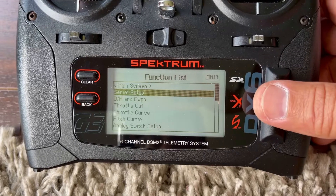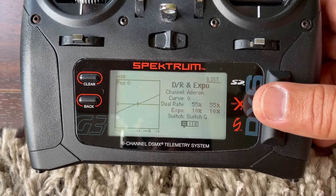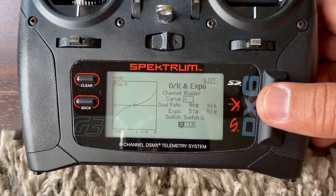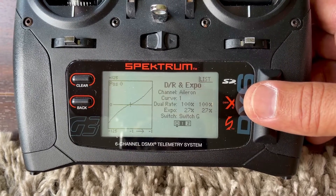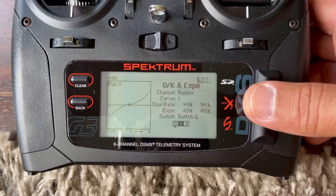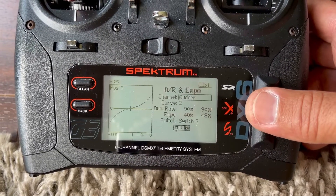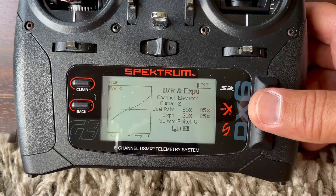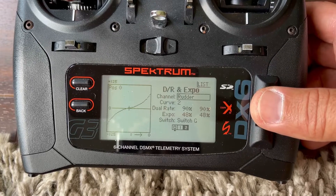Here we go. Curve zero — that's normal mode, that's what I've got. I don't love it. Aileron, elevator, rudder. Idle up two: aileron 85/25, elevator 85/25, rotor 90/48.